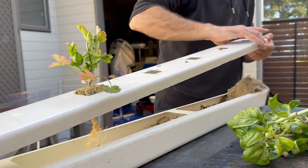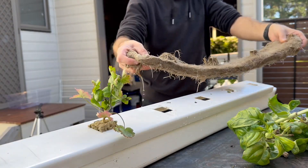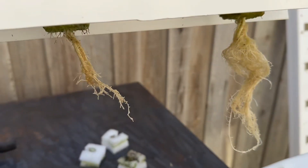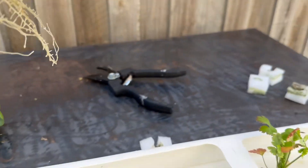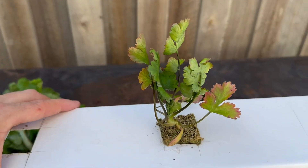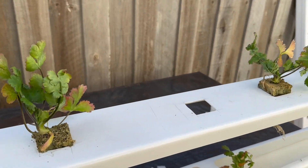Yeah, that should come out fine. While we're here with this channel, let's just check in on the coriander roots — you can see they're doing okay. They're not going nuts yet, but they've only been in there for two weeks and I think they've had a little bit of trouble getting started. But they seem to be getting started now, so we'll see how they progress over the next few weeks.